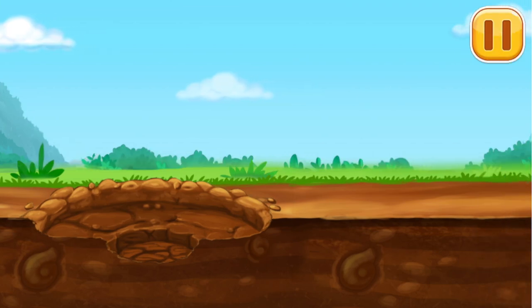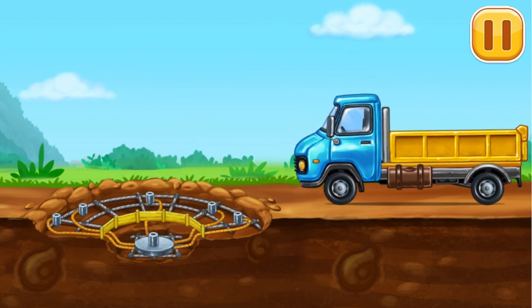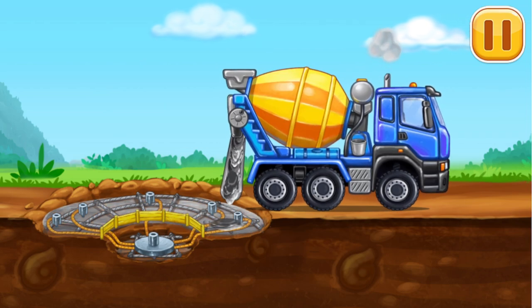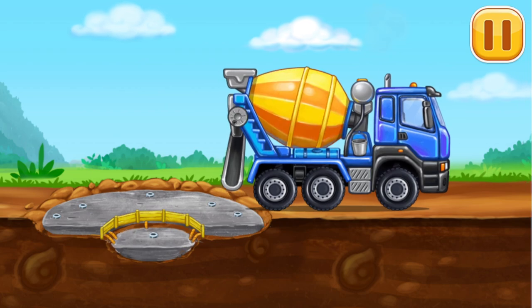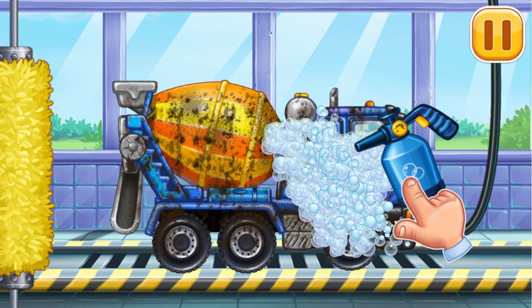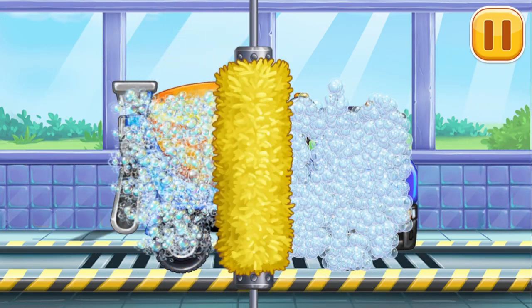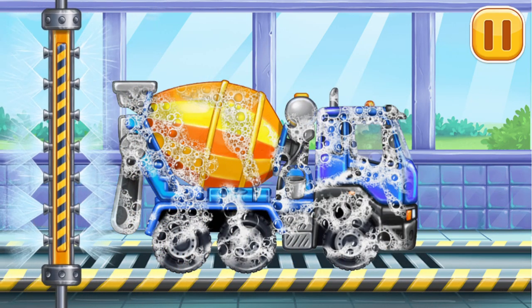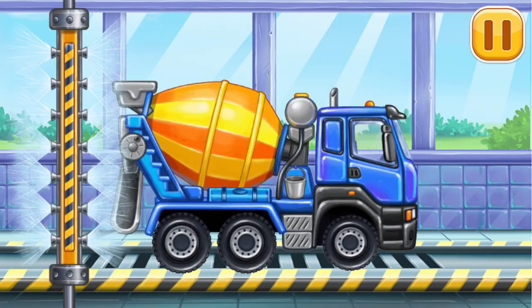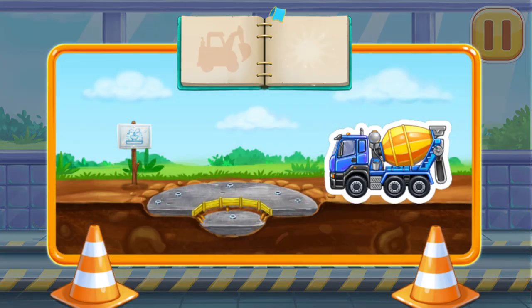Let's get the embedded hoses for the nozzles ready. Now we need to wash it clean. Let's start foaming the machine. Clean the dirt off the machine with a brush — try it on your own. Now let's wash off the rest of the foam — try it on your own.